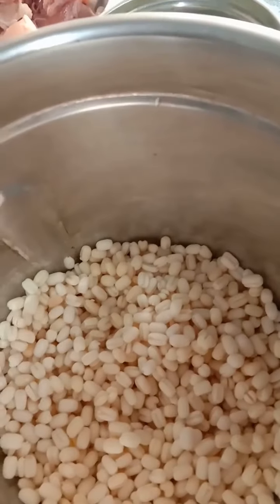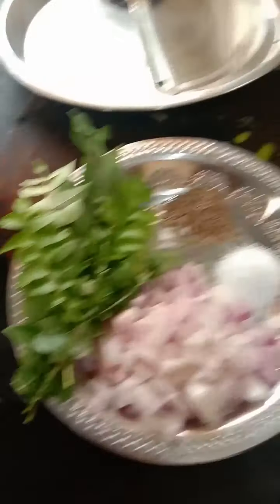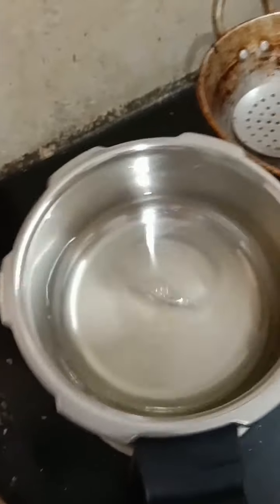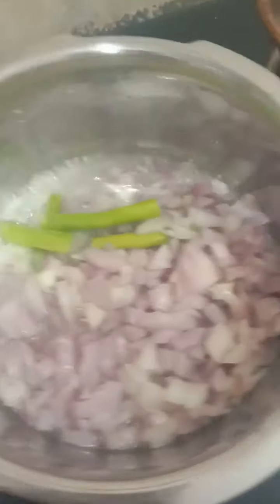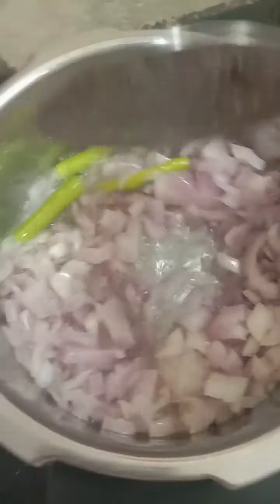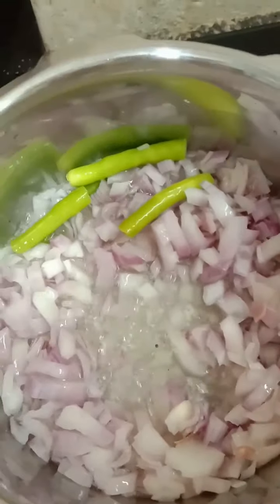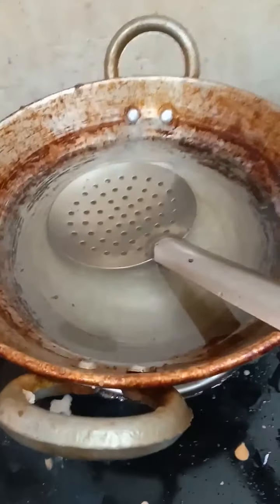First, we will cook the garlic and start the curry. We will do the garlic — this process will be done. We will put it in a little bit, all over the pot.